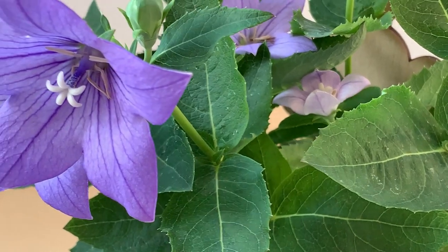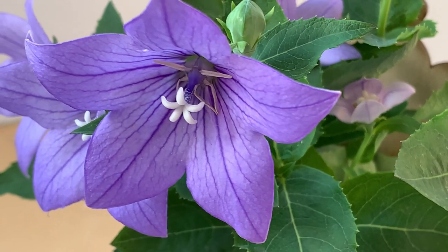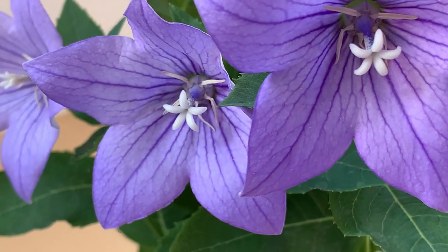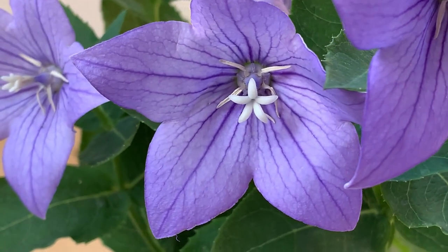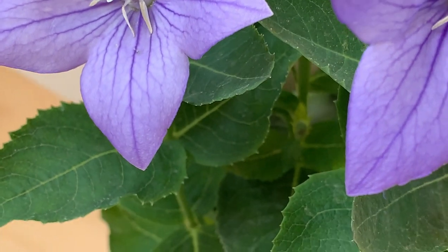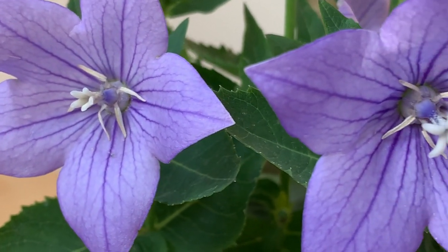This flower has many shapes. I am studying the negative shapes and also how I could simplify such a complex subject.